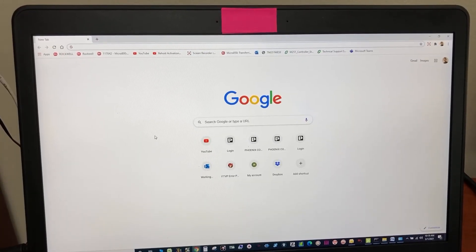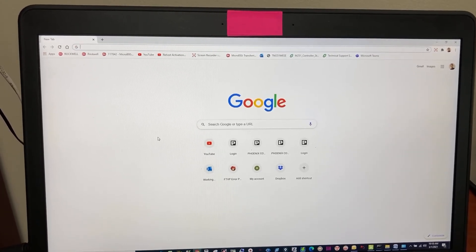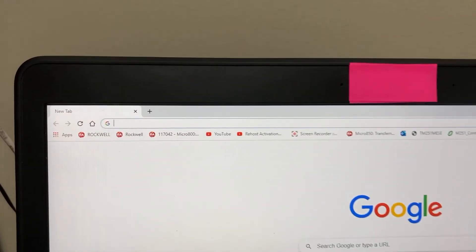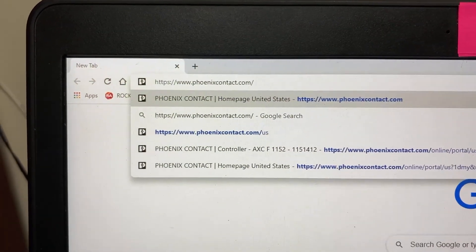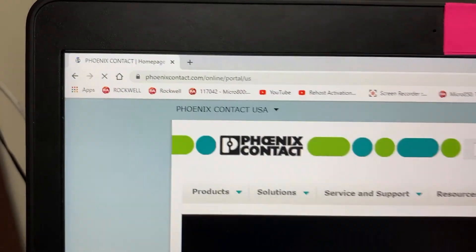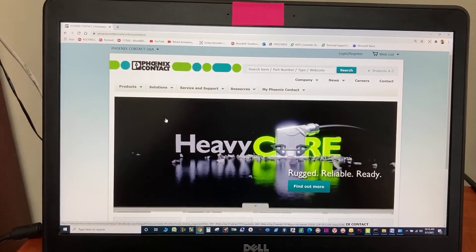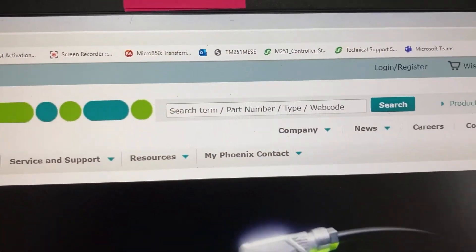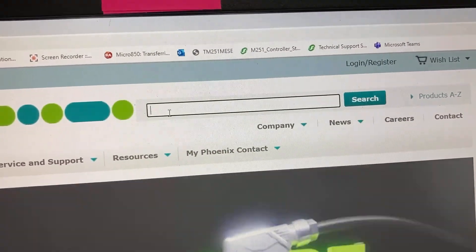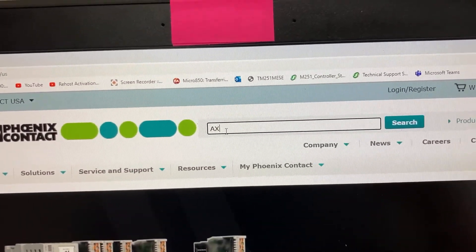To get the new firmware for the POC, simply go to the Phoenix Contact website and search for AXCF.